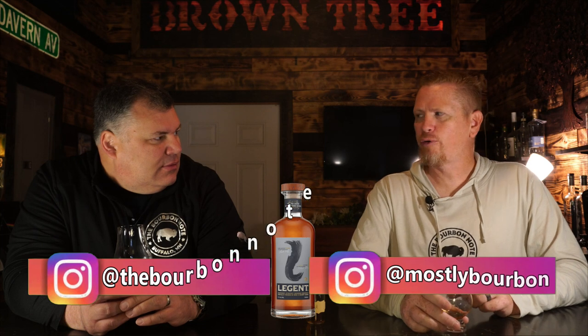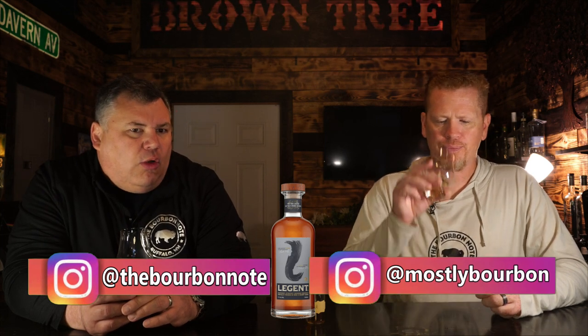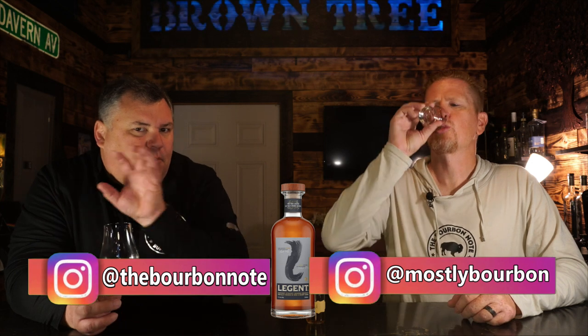I'm getting legitimate peanut butter type notes, and they're subtle — not over the top. A little bit of Jim Beam type peanut shell, and then a very mellow but very nice wine finish that's kind of grapey. Concord grape-ish, almost. Do we know proof or anything? It's 94 proof. It runs about $35 a bottle.